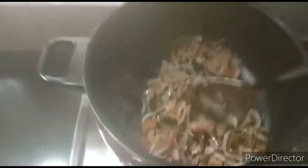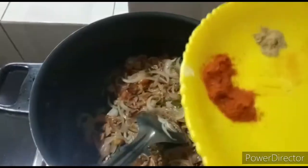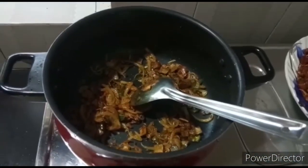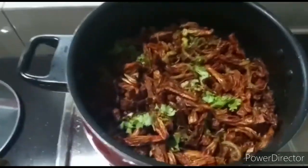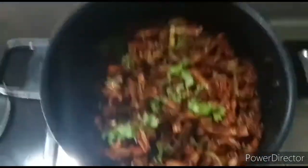We have a little bit of sauce. We will fry the sauce. Now, let's take a little bit of heat. Now we are ready for the chakka fry roast.